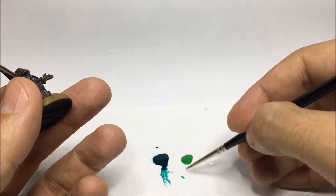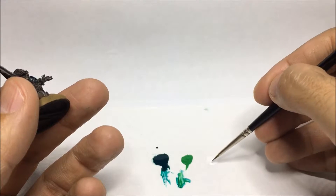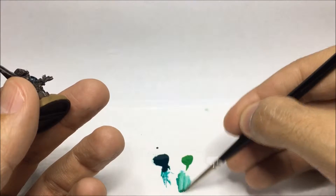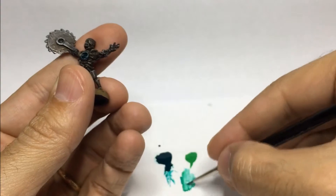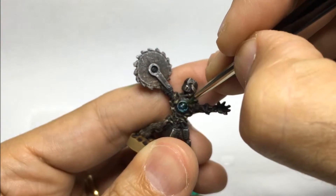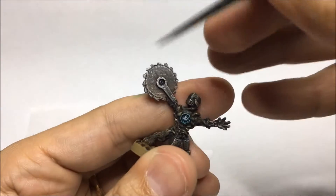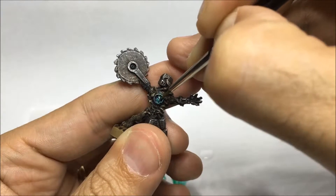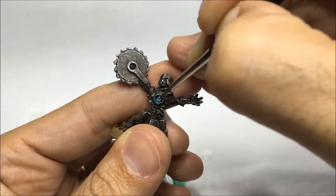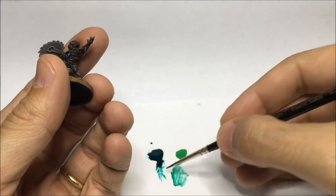I'll start mixing now the scurvy green, the light green, and a tiny bit of white to begin the lens effect. I'll apply that lighter green version around the bottom part of the circle. As you can see I'm trying to pull the pigments towards the bottom. Usually whenever you take the brush off the surface, this is where you're going to have more pigments. You have to try to pull them into the right place and keep them there until they dry, and that will start building a lighter arc of green around that bottom part.